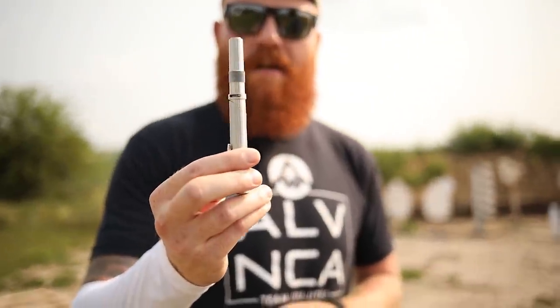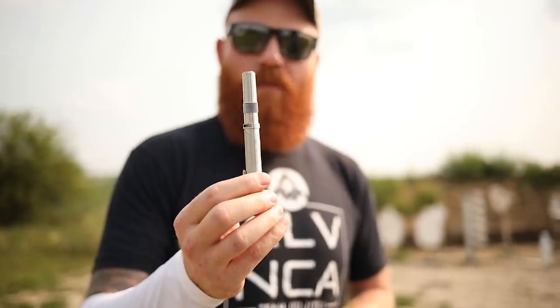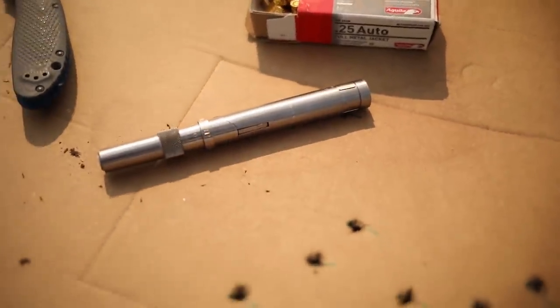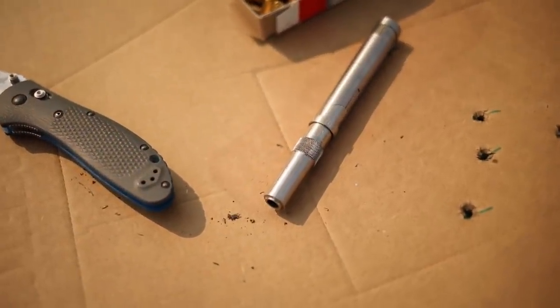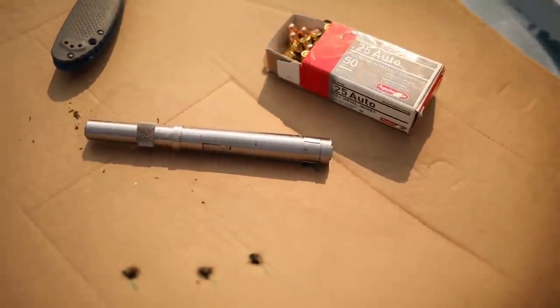What's up guys, the Honest Outlaw here, and today we're out here with Cal from Optics Planet. We're actually shooting his Braverman Stinger — the first time I have ever seen or played with this gun. It's really fun. It is a pen gun, for those of you who've seen US Marshals and all that fun stuff. However, this is NFA legal, so you don't have to have a tax stamp or anything to own one of these.